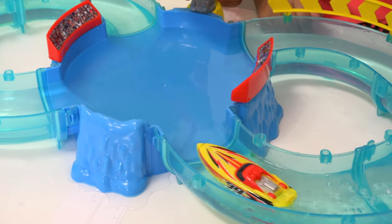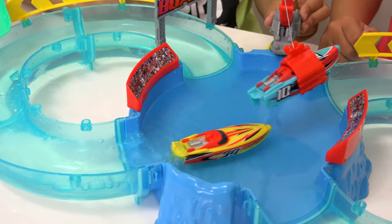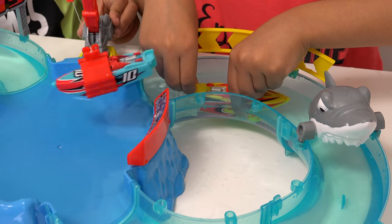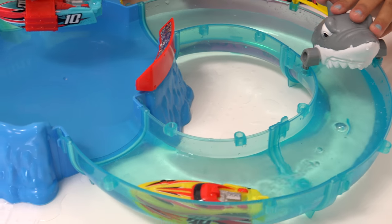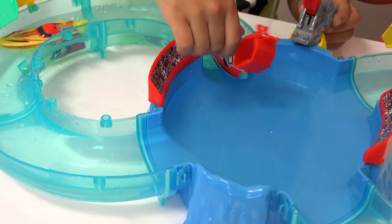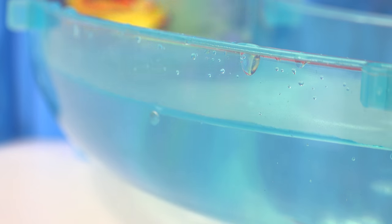Oh, this is awesome! The blue one made it! They crashed — they bumped at the same place.